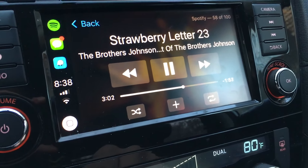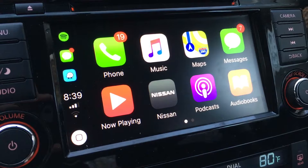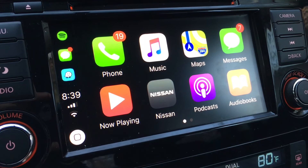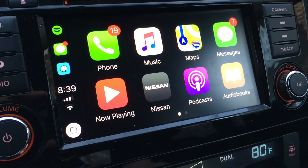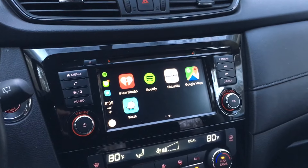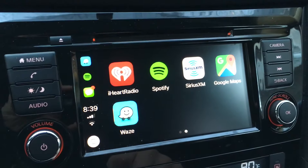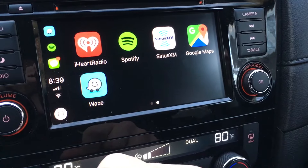To get back to CarPlay there's a nice shortcut button right there. It's a very quick tutorial and very easy to use. If you guys have any questions you can leave some comments below. It's very simple — the touchscreen is a nice big display with pretty good resolution as well.